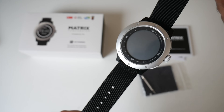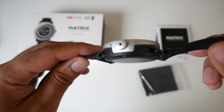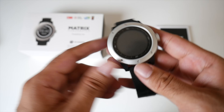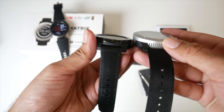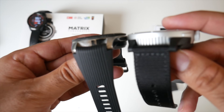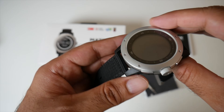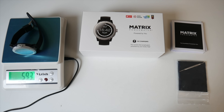So here it is, the Matrix Power Watch itself. First impressions — it's a very solid looking watch. It's made completely from a silver metal body and it does look a little on the bulky side, but I guess this is normal now for most smartwatches. If we quickly compare it to the TicWatch Pro and the brand new Samsung Galaxy Watch, you can see they are more or less the same size. The watch itself is 46 millimeters in diameter, 12 millimeters in thickness, and weighs 59.3 grams.